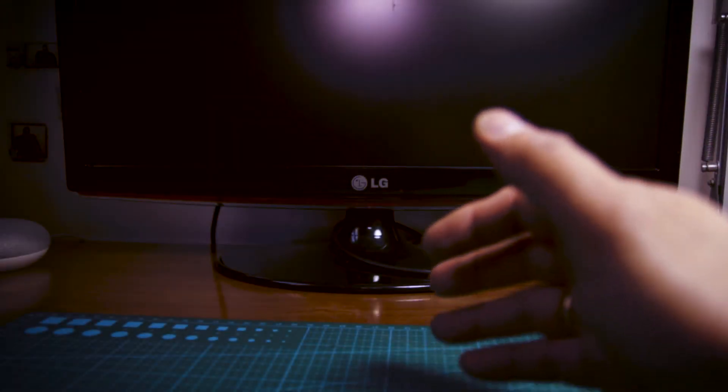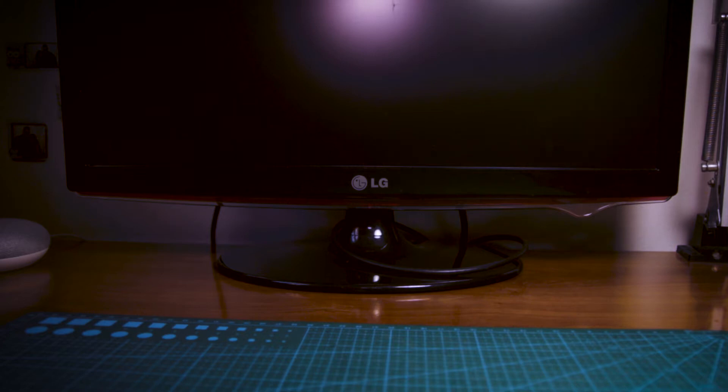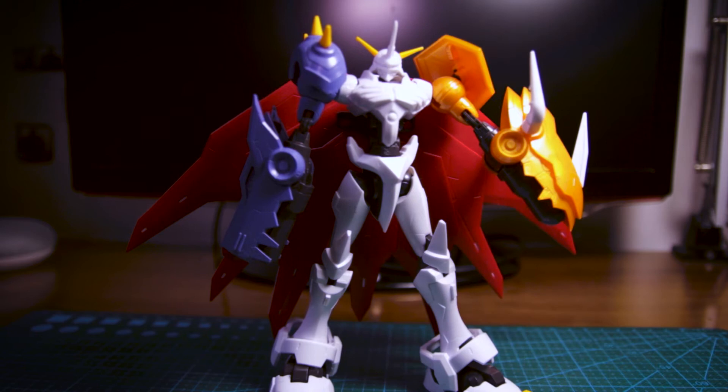Hey, what's up guys? FlamaGuy here. It's been a long while but now I'm back. Let's kick things off with another review and this time it's Omegamon. This is Omegamon from Digimon Reboot and the review is coming right up.